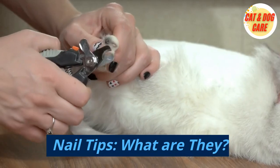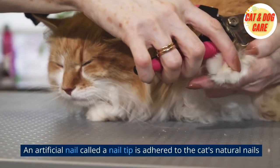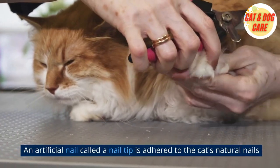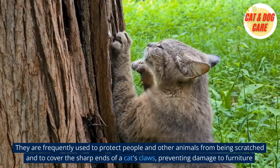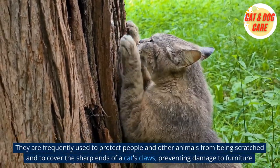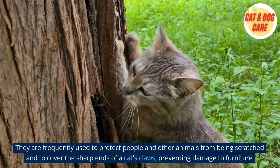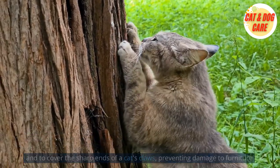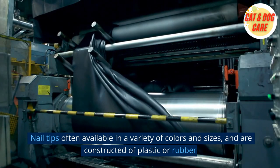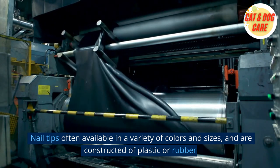What are nail tips? An artificial nail called a nail tip is adhered to the cat's natural nails. They are frequently used to protect people and other animals from being scratched and to cover the sharp ends of a cat's claws, preventing damage to furniture. Nail tips are often available in a variety of colors and sizes, and are constructed of plastic or rubber.